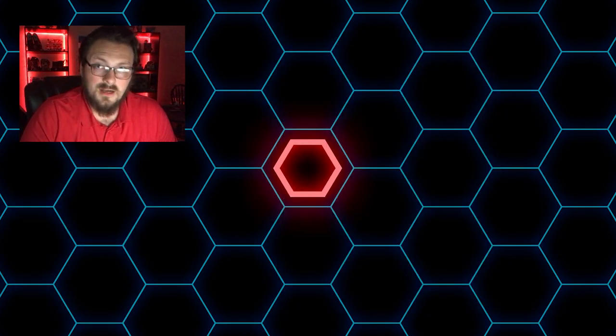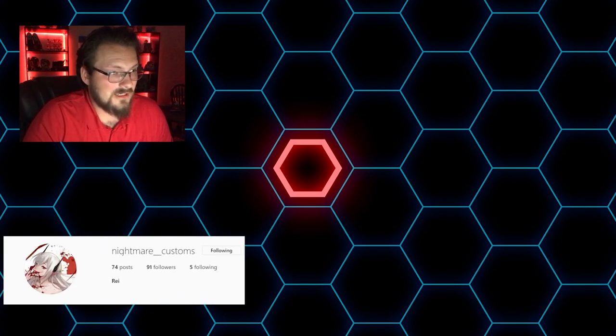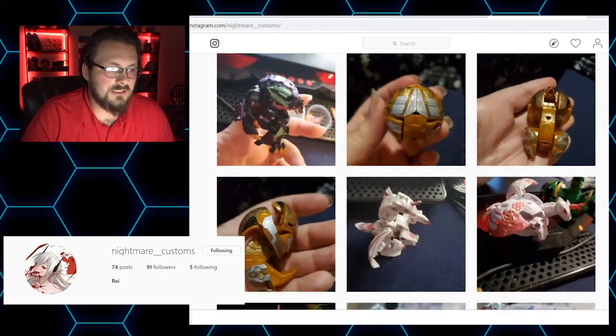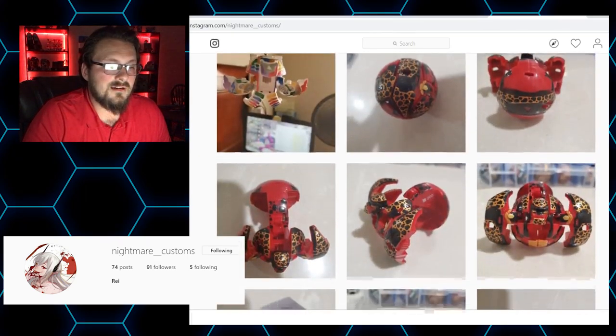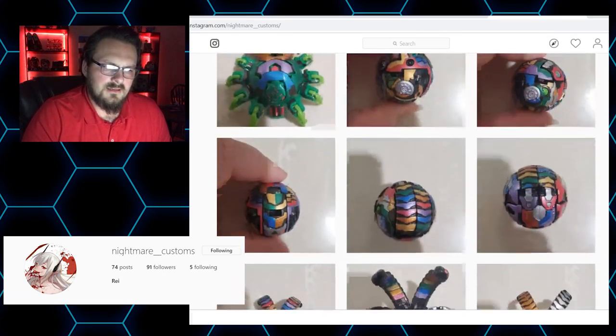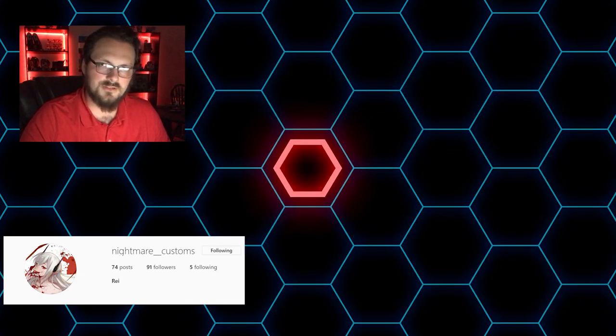These next couple of Bakugan are a small portion from the fantastic collection by Nightmare on Discord and Instagram — I'll put her Instagram up on the screen. If you have not seen any of her customs, she does a fantastic job of being creative and completely disregarding what you'd expect. She throws expected paint jobs out the window and completely redoes them. While my favorite colorations are ones that resemble the anime, hers are just so interesting and vibrant, and she does a great job with the paint work.